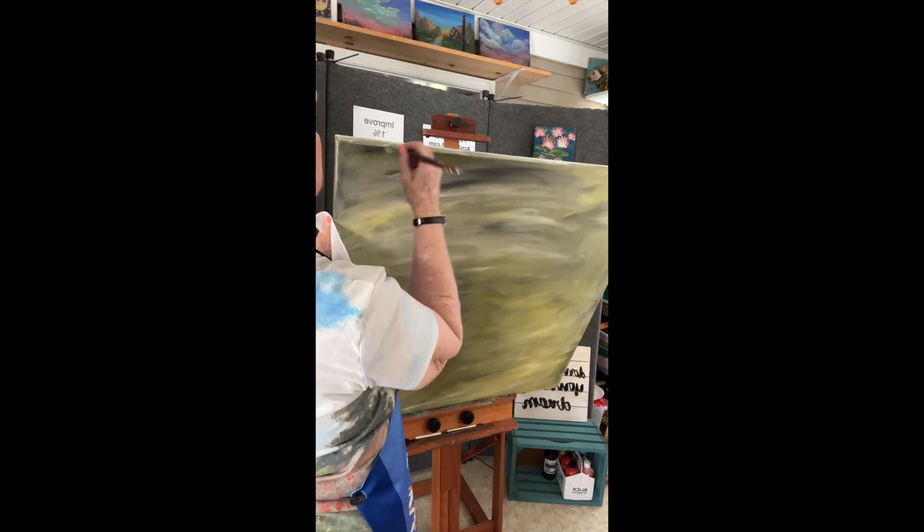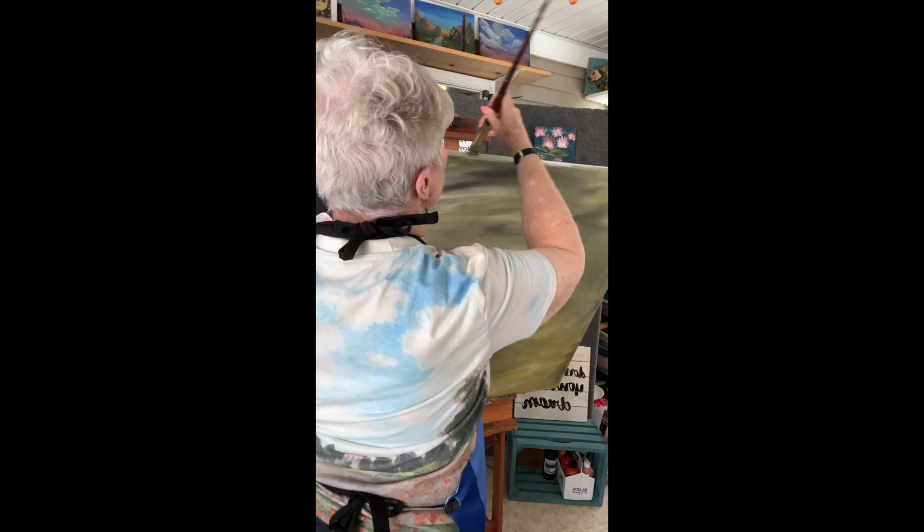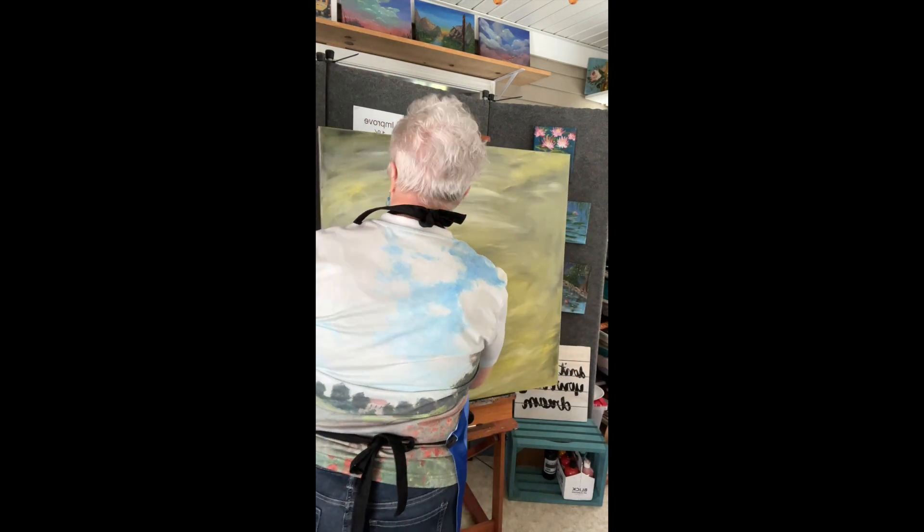Make sure you get the tops and the bottoms, the sides of your canvas completely covered. It will make a big difference in your final product.